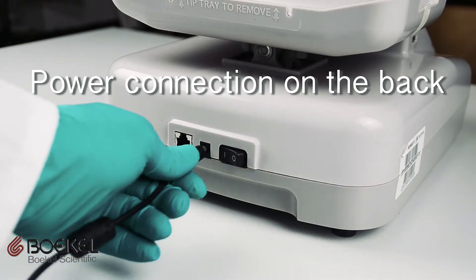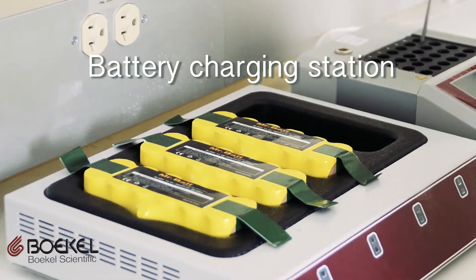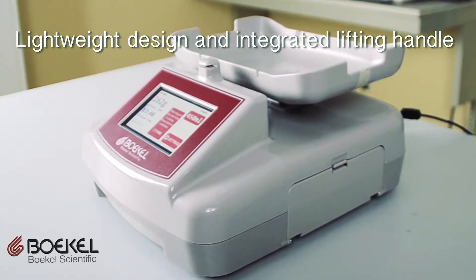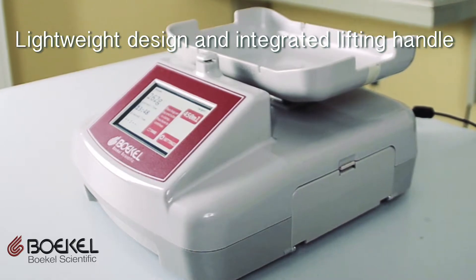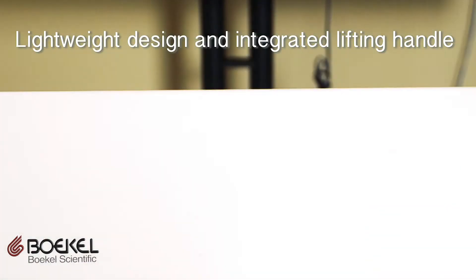The unit is supplied with a long-life removable battery that can last up to 20 hours. The battery charges when the unit is plugged in or with the optional four-position battery charging station. It is also incredibly easy to transport thanks to its lightweight design and integrated lifting handle.